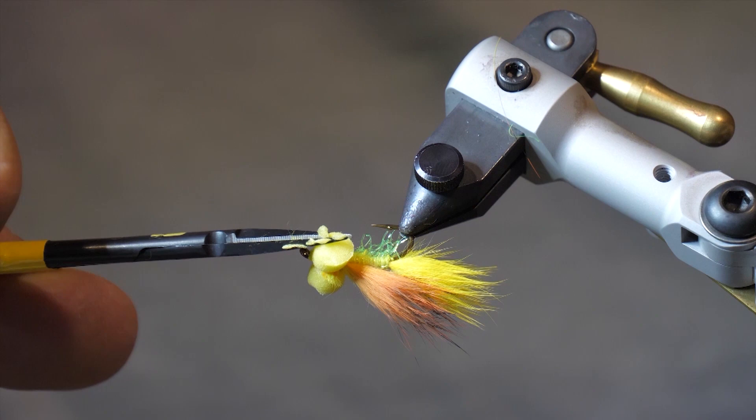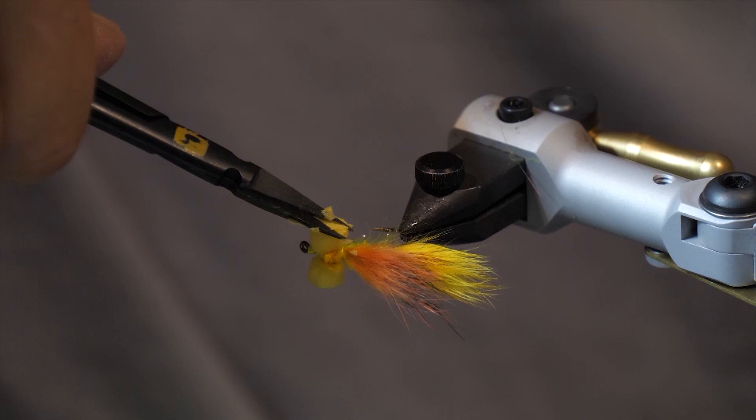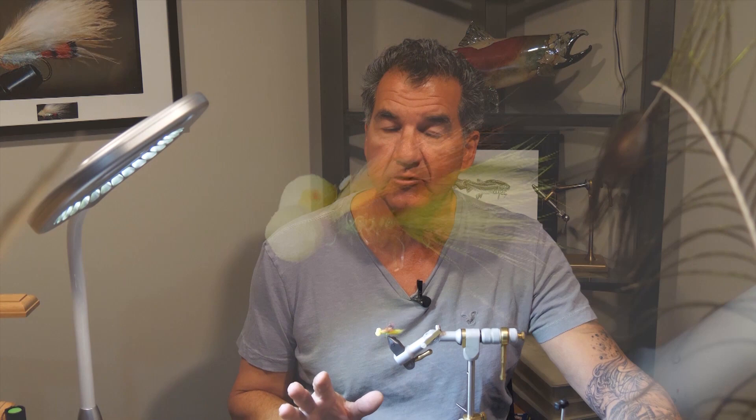So there it is — the finished Goldfish Booby. We found this fly worked excellent on Dragon Lake where there are goldfish present, but it also works very well as a small baitfish imitator. Make sure you have some in your box because they can be deadly, and that's fairly simple to tie.